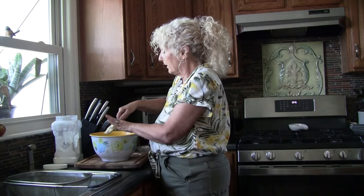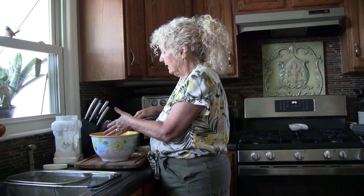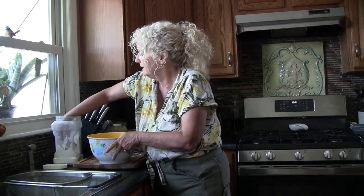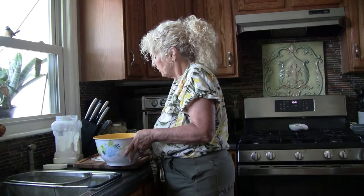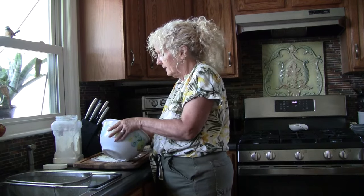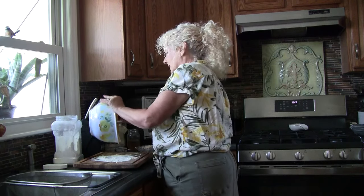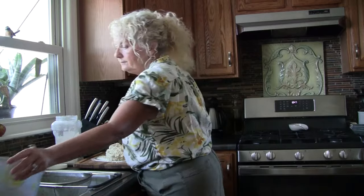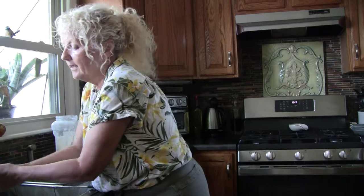You're going to be surprised how easy this is. There's nothing better than a hot loaf of bread coming out of the oven. I'm actually going to make this and take it when I go out of town. One of these I'm making for my daughter-in-law — she's been out of town working and she's coming back today, so I'm going to take one over to their house so she'll have fresh bread when she comes in. I'm going to scrape this out onto my floured cutting board and we're going to knead it just a little bit.